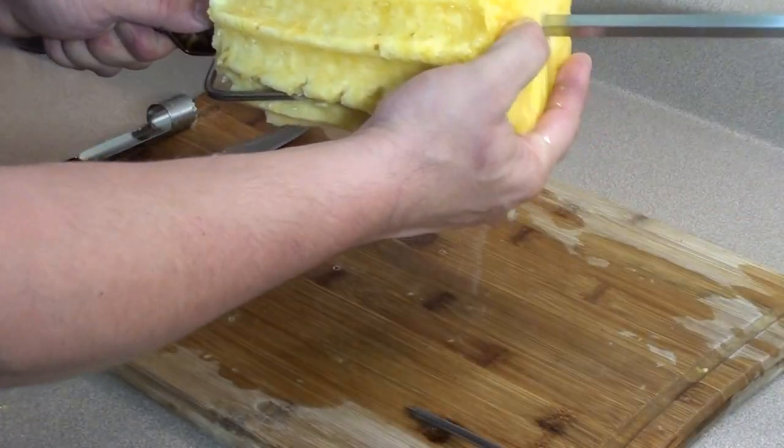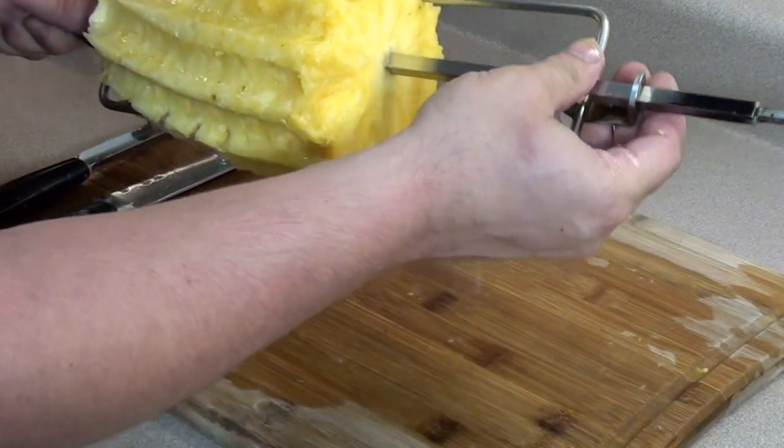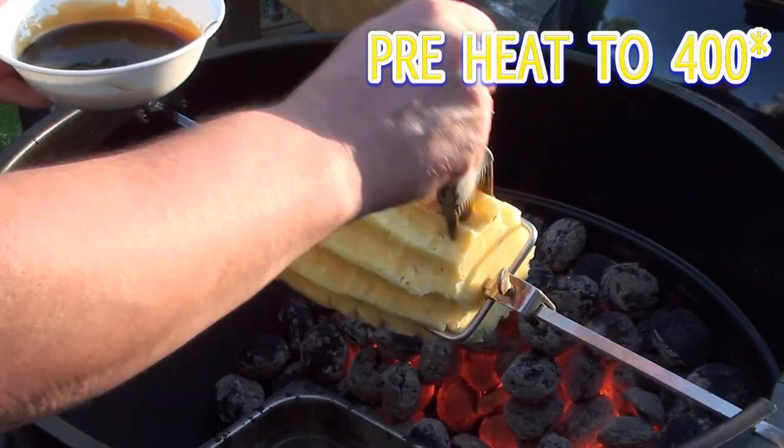Lock it in place and we'll go get it on the grill. To get the pineapple started, we're going to be using our Weber kettle with the rotisserie attachment.